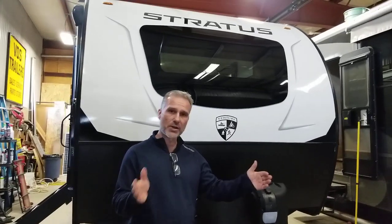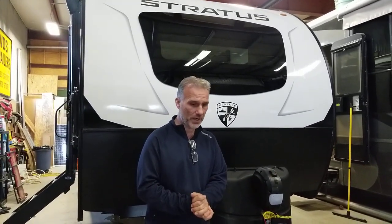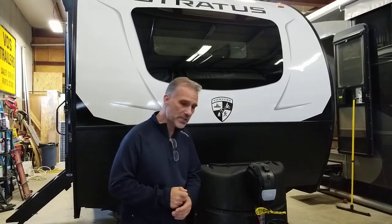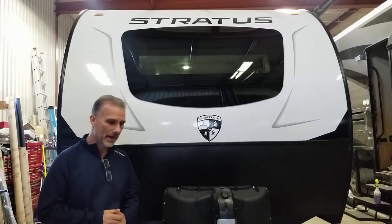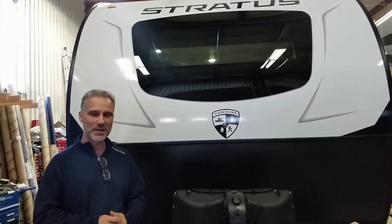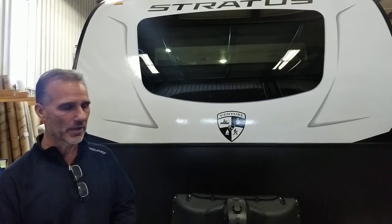A slide, not too deep. The weight — very, very interesting — 5,360 pounds. The Stratus line, something that Ventura started about four or five years ago, has really become a very nice product line.